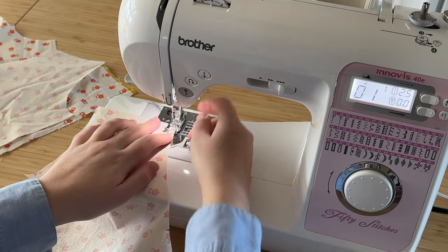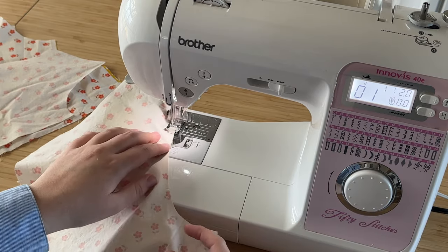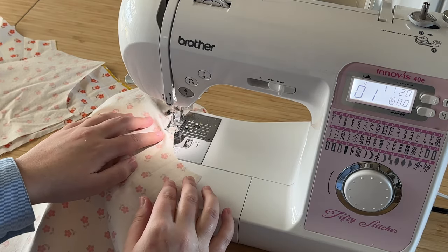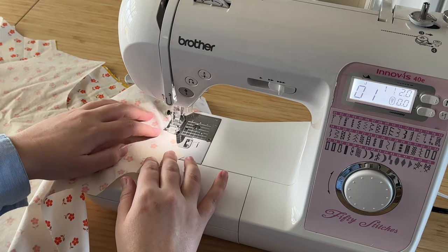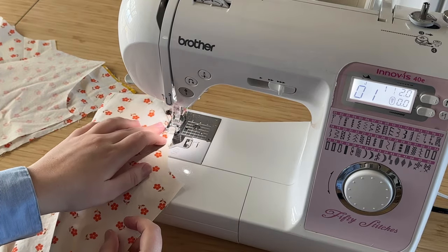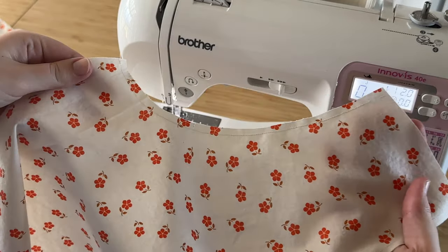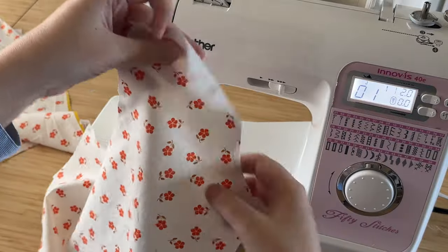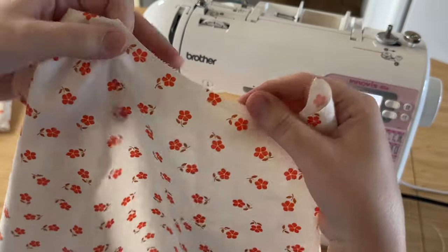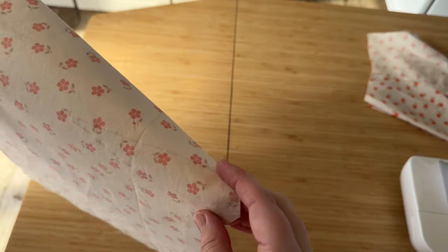We finally get to start sewing! We're going to start by stay stitching all the curved edges on the bodice pieces. A stay stitch is a quarter-inch seam allowance at a 2mm stitch length, and these will help all the curved edges not get stretched out while we're sewing the garment. For all stay stitches, start at the shoulder and go downward along the curve — so along the arm side finishing at the underarm, and then the neckline starting at the shoulder down along the curve. For the back bodice neckline, do two separate stitches starting at the shoulder and ending at center back; they don't connect.